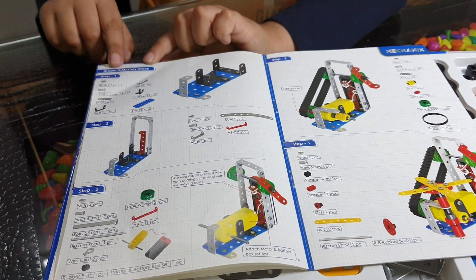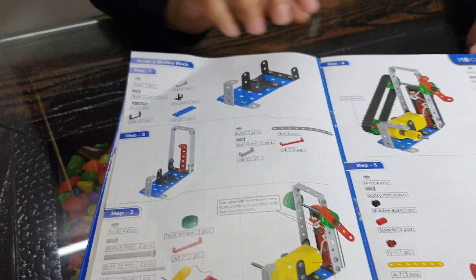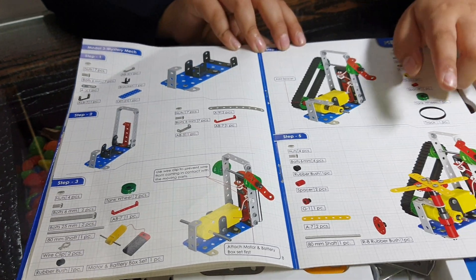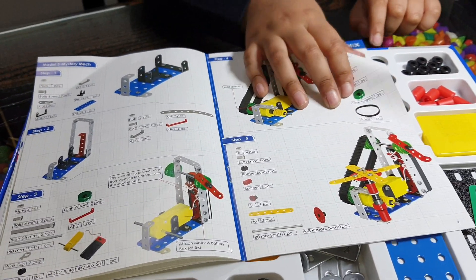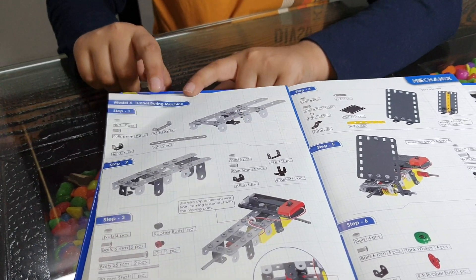Model 3 is the Mystery Map. These are the steps and this is the final result. On the next page, Model 4 is the Tenant Boarding Machine — these are the steps and this is the final result.